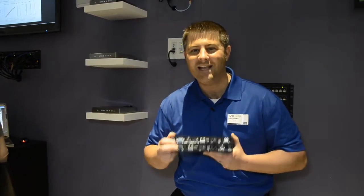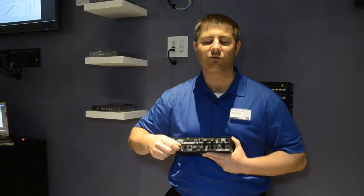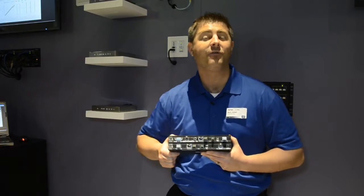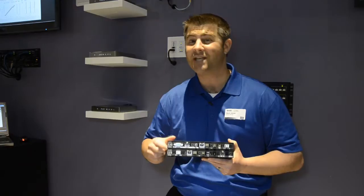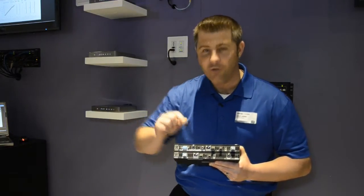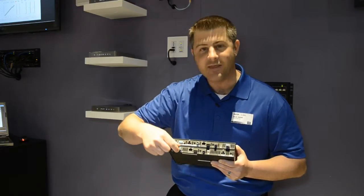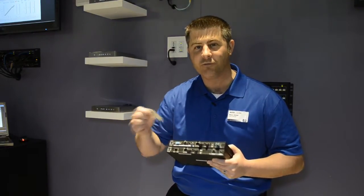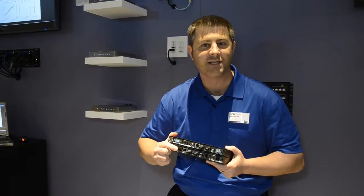We're providing 10 gigabits of data rate over this SFP connector, which is giving us a great amount of bandwidth, allowing for uncompressed video for today's resolutions and for resolutions down the road. One of the best parts about the DXLink fiber solution is its modularity in that the SFP fiber connection is field replaceable, so that if there's ever a problem, it can be replaced without having to replace the entire unit.